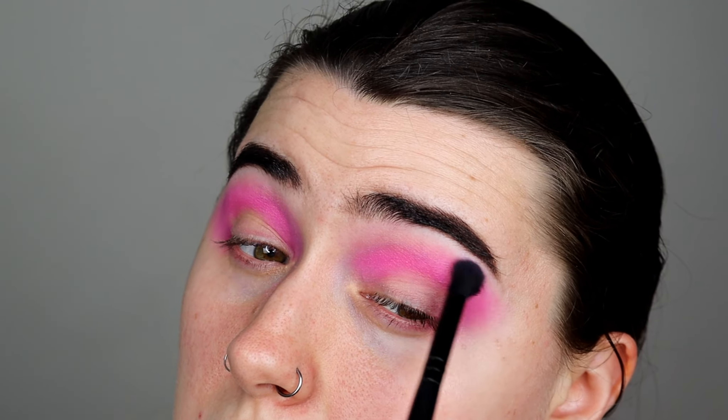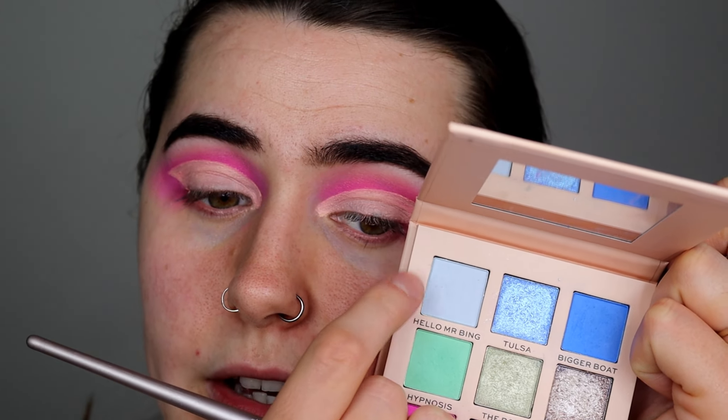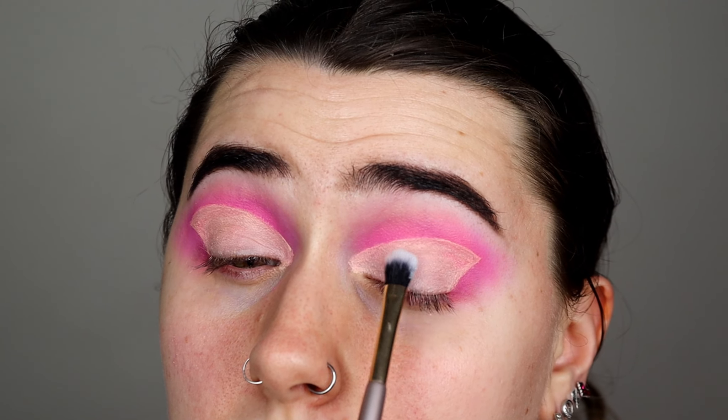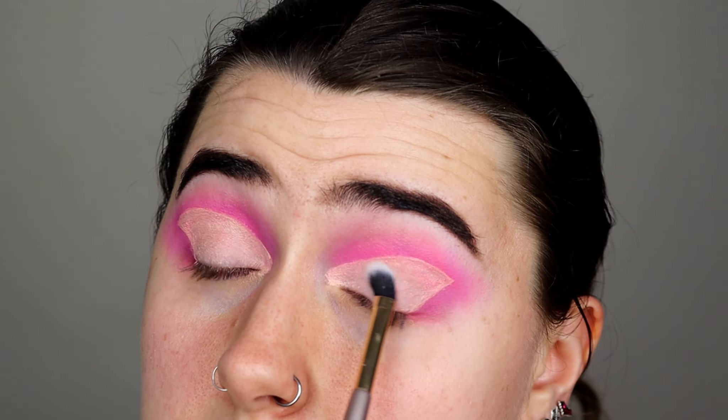It doesn't have to be perfect because I'm going to be cutting it in a minute anyway. I'm going to go in with the angled brush on the other side and start cutting my lid, following the eyeshadow line and creating that sort of triangular shape on my lid. It kind of gave me butterfly vibes for some reason, but today I'm going to stick with the look I've got in my head. I'm now going to take Hello Mr Bing, which is this icy light blue colour, and use that just to set the lid and get rid of some of those lid creases - just placing that on top.